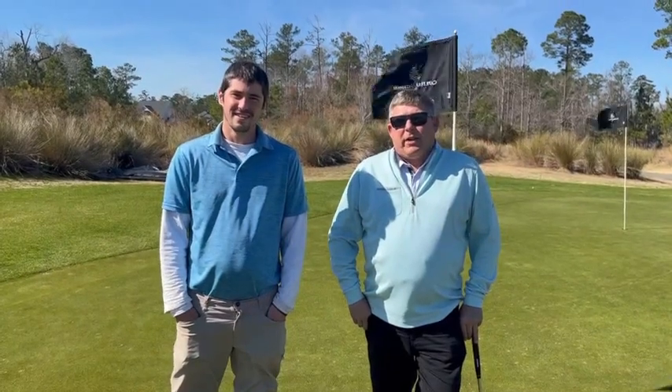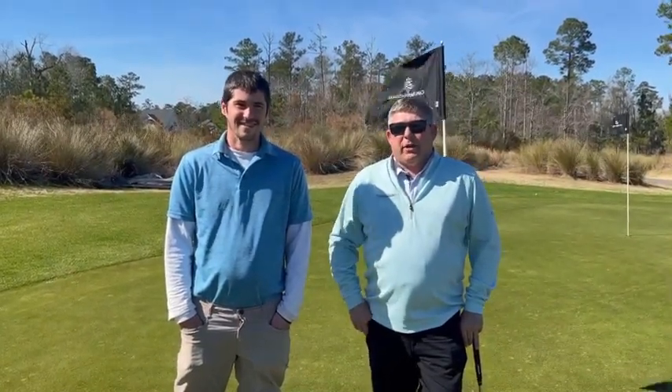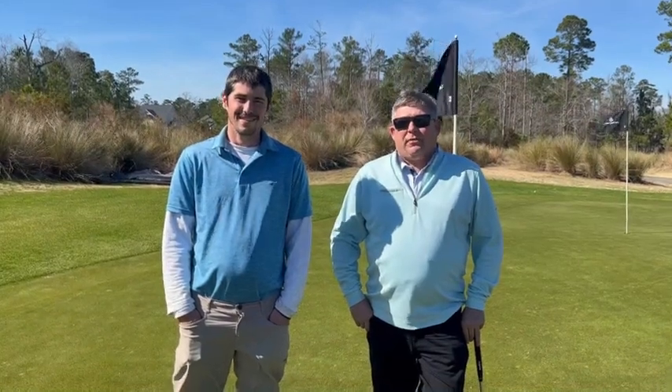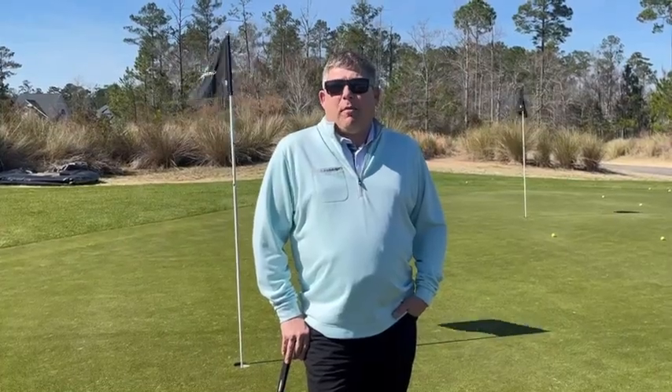Hey, I'm Ryan Price, Head Golf Professional here at Cape Fear National. Along with me is Stephen Butler, our course superintendent. Today, we're going to show you how to fix ball marks and how to rake the bunkers. Let's talk a little bit about how to repair our ball marks on the greens.